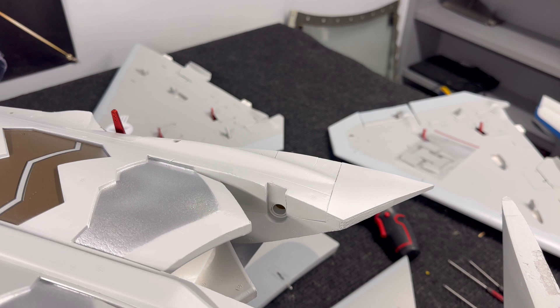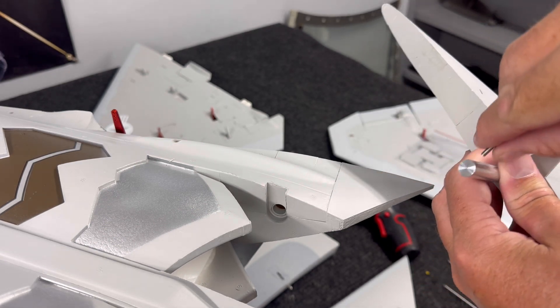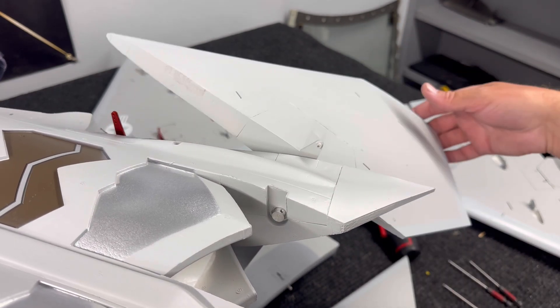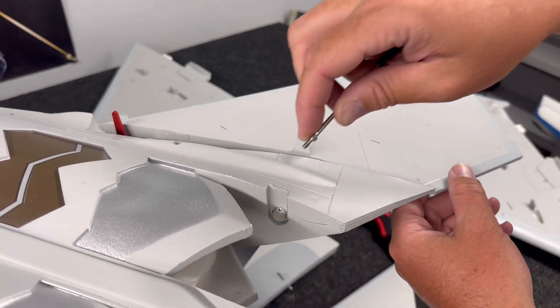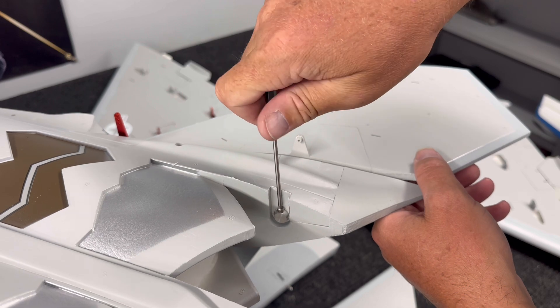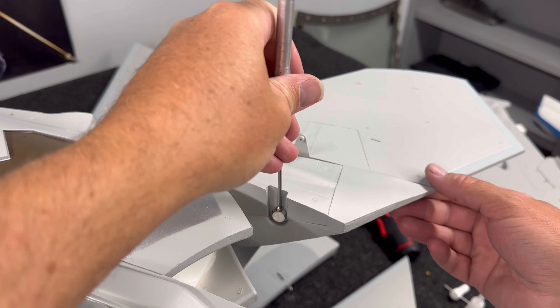Next are the horizontal stabilizers. Unscrew the mounting bolt out of the surface, then slide it into the designed hole. I recommend putting a little dab of CA or Loctite to secure it so it doesn't come out — just enough to hold it in place in case you ever need to remove it. Important warning: do NOT use Loctite on anything plastic, because Loctite eats plastic and makes it very fragile. Use CA on the threads only.